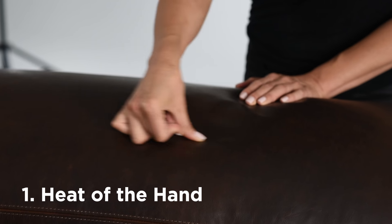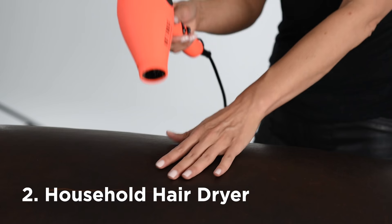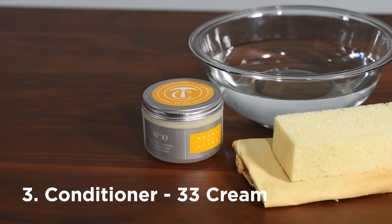The first is using the heat of the hand — we use heat and pressure to remove scratches. The second would be using something like a hairdryer, a heat source. The third is using conditioner, specifically our number 33 cream, which will be what we use today.